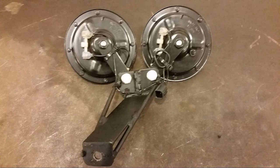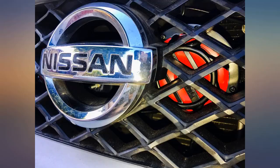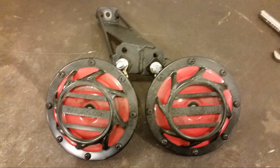The only problem I had was with the install. There isn't a lot of room behind the grille of a Civic — the stock horn is about 2.5 inches in diameter, these are 5 inches in diameter and there are 2 of them, so they take up a lot more room. I ended up building a special bracket to hang the horns.